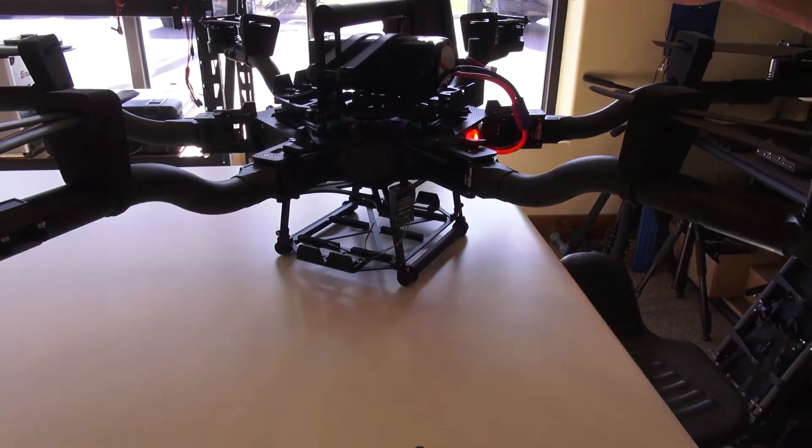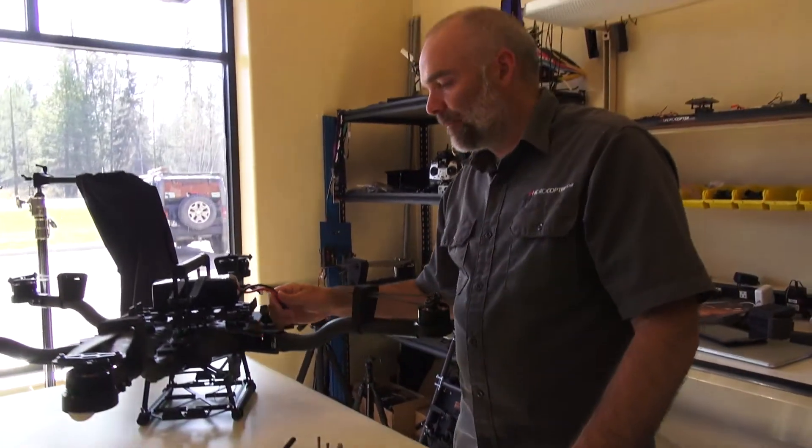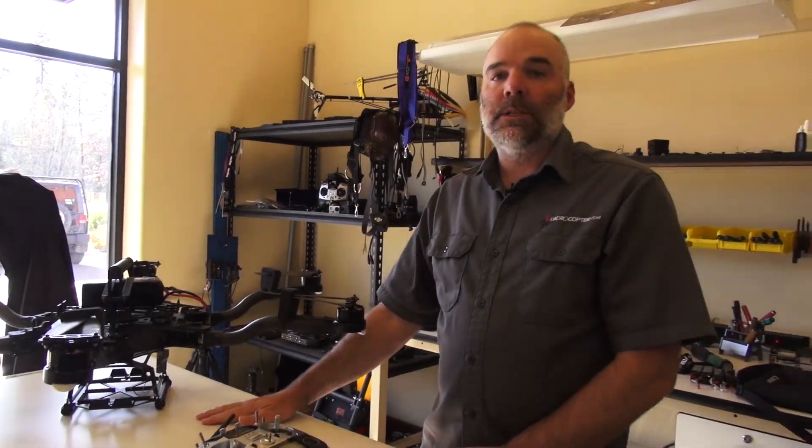That's pretty much how to bind two receivers on one Futaba for the FreeFly Alta. This has been Jeff at Quadrocopter, and we'll see you soon.